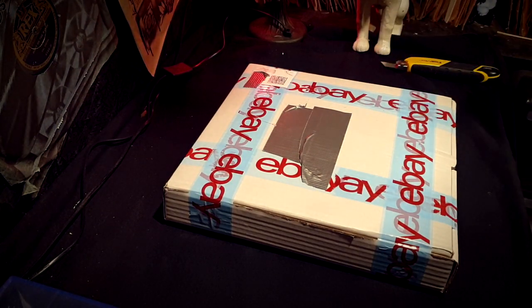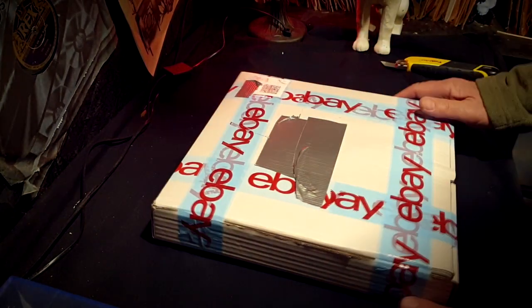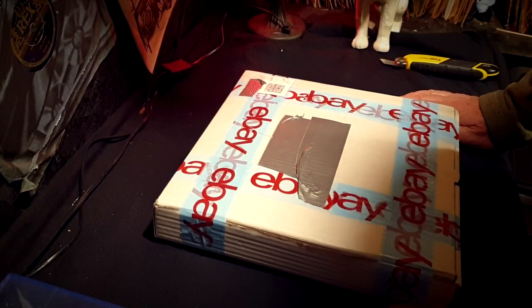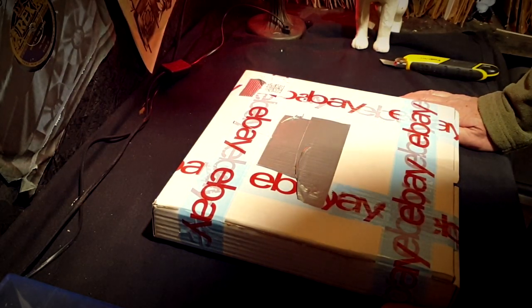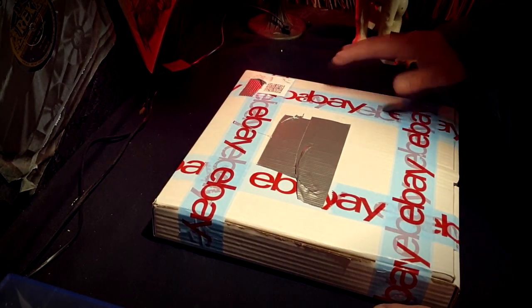Hi everyone, welcome back. This is an unboxing of a 78 that I bought from eBay. I had been searching for it for quite a long time — probably about two or three years — and it suddenly popped into my email that there was a copy going for sale.